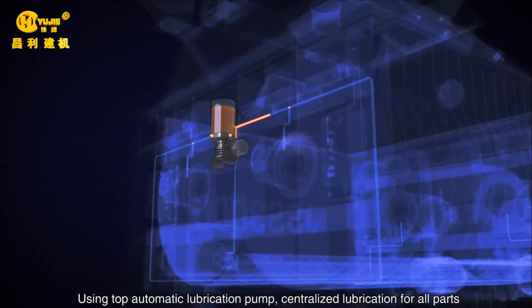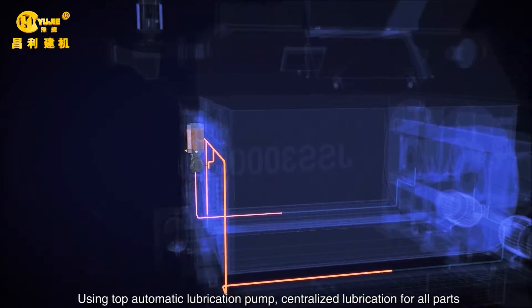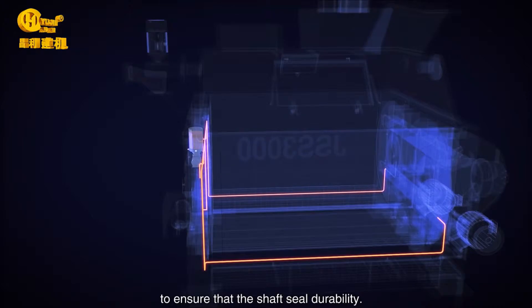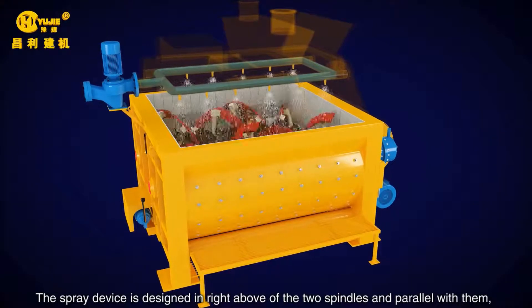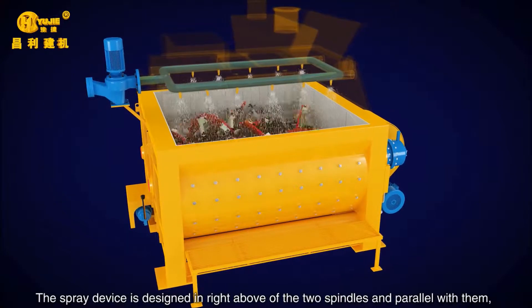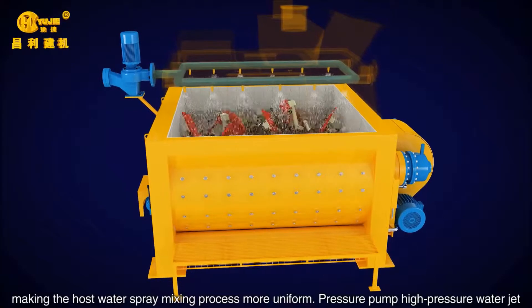An automatic lubrication pump provides centralized lubrication for all parts to ensure shaft seal durability. The spray device is designed directly above the two spindles and parallel with them, making the water spray during the mixing process more uniform.